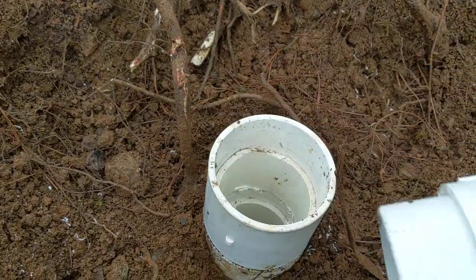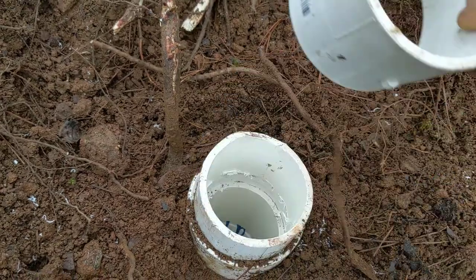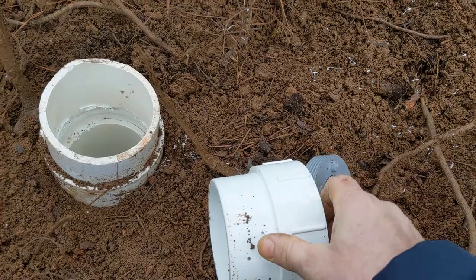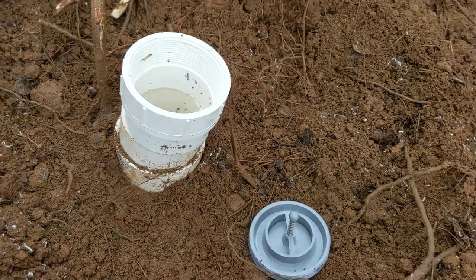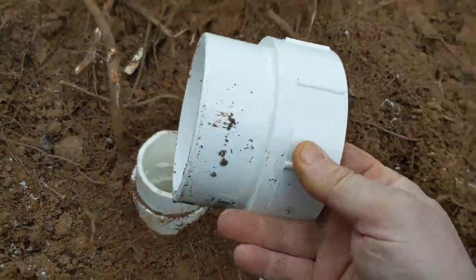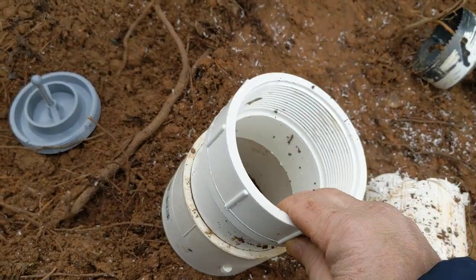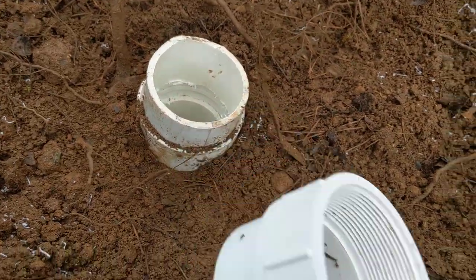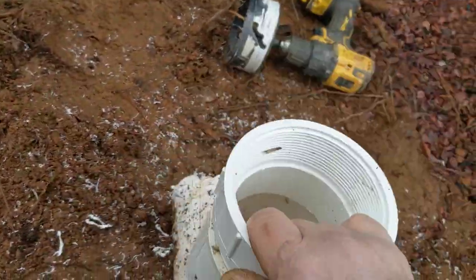Alright folks, what we have here is a pop-up clean-out. This is something you'll have on your septic tank — we've got a sanitary tee down there. I've dug around it and the only kind of clean-out I have with me today is the type that actually fits inside of a coupling. Some fit right over the pipe, but this one fits inside a coupling. This is 4 inch.